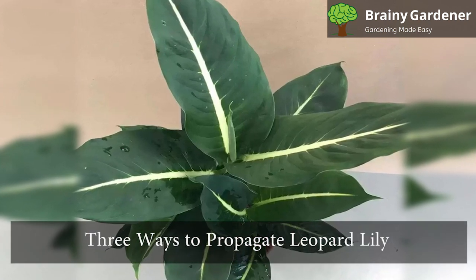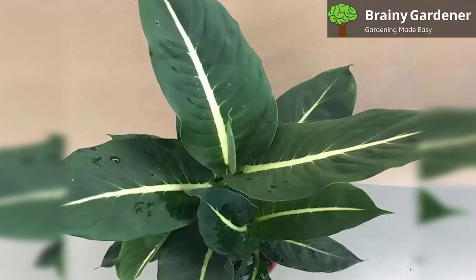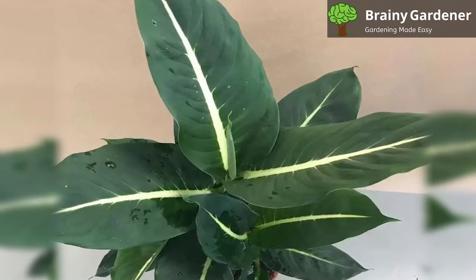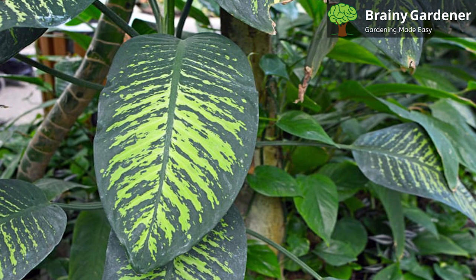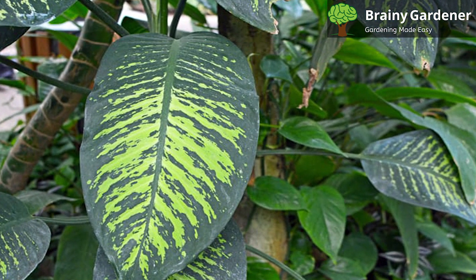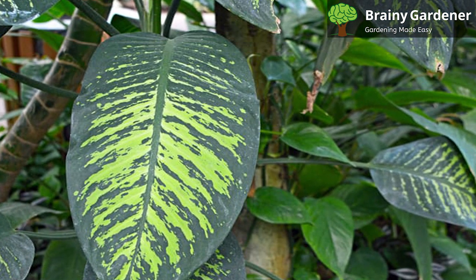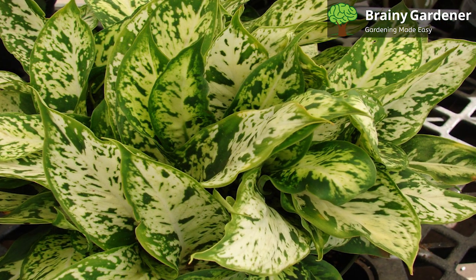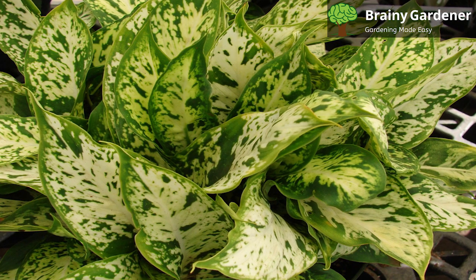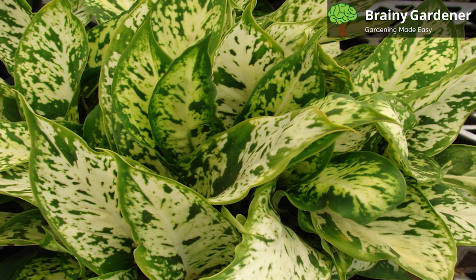There are three ways to propagate leopard lily. One way is by taking stem cuttings. Pick a healthy stem with four or five leaves, cut off the bottom of the stem, strip off all but two leaves, and dip in rooting hormone before planting. The second option is to divide the clump. The best time is when the plant is not in bloom. Cut the clump into several pieces using a sharp knife, ensuring each has at least one root, then replant each in a new pot.